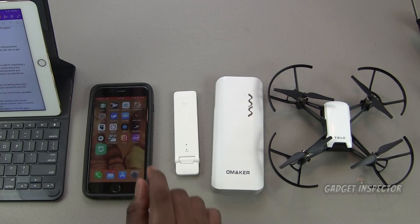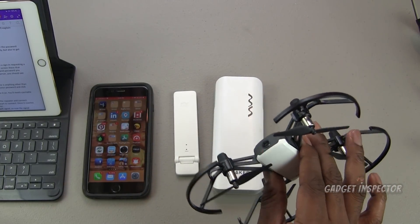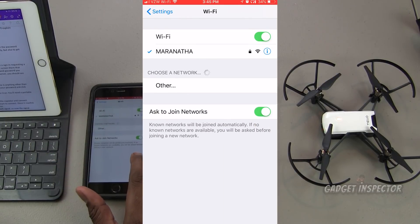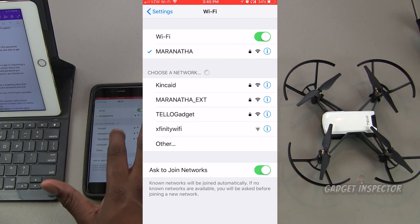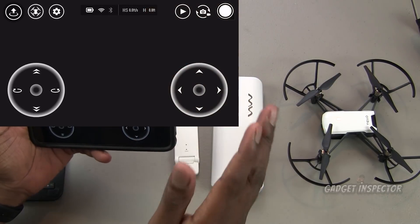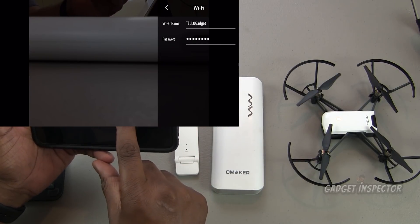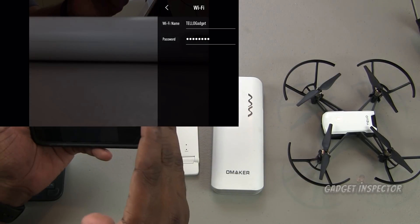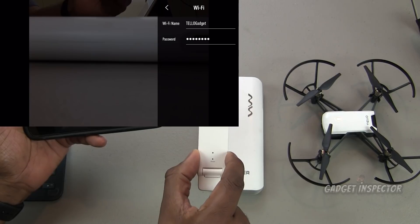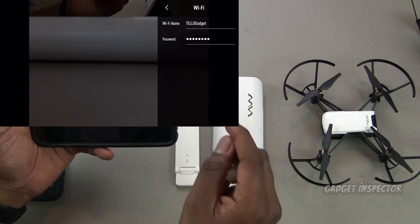We'll come back to the Mi Home app later. Now let's go to the Tello. Power it on and go through your normal connection steps — find the Wi-Fi signal from the Tello. Now get into the Tello app, go into settings, and click Wi-Fi. Your default Wi-Fi name is going to be 'Tello' with a dash and then some random characters. You're going to need to change that — the Wi-Fi repeater doesn't like those dashes, so change the name to something without a dash.